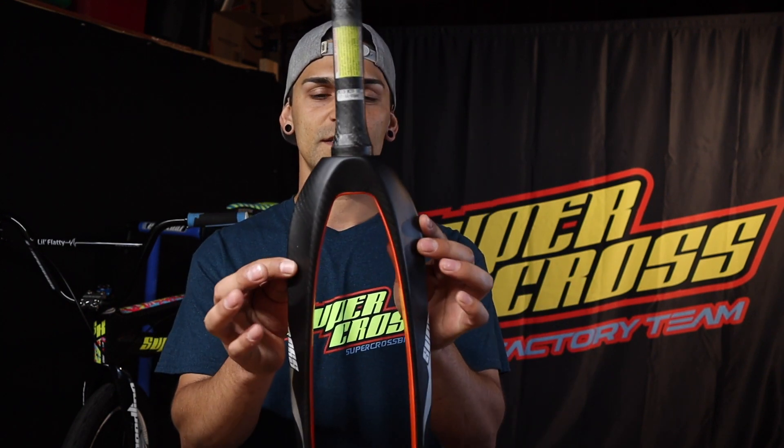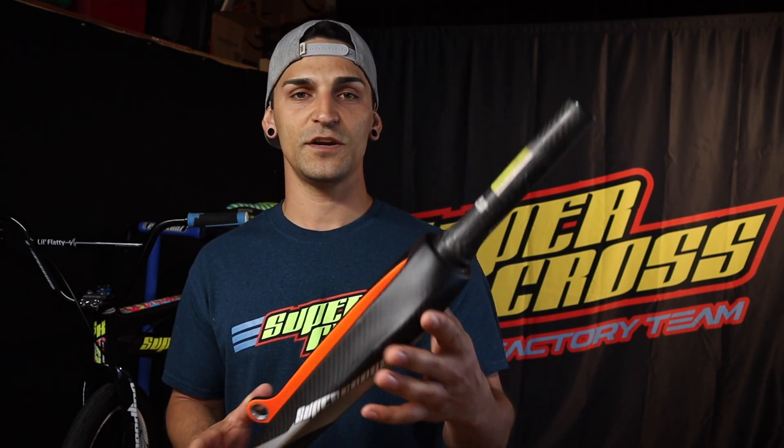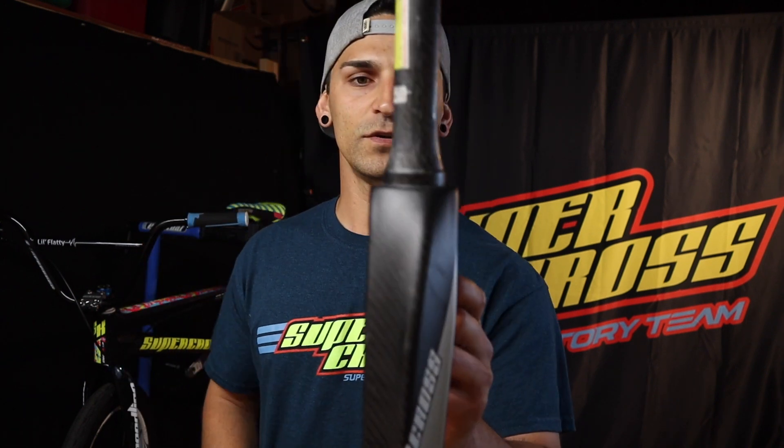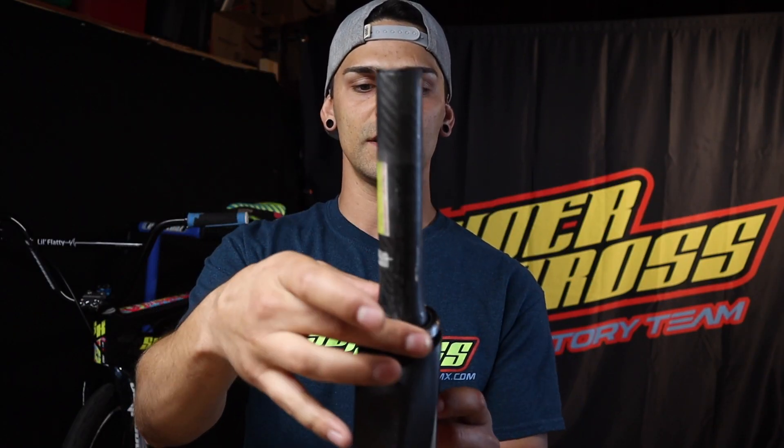If you did have the budget to upgrade to tapered forks, this is what they look like. These are designed to go on the tapered steer tube frames like the RS7 and BLK2 series. If you look closely they do have a taper at the bottom. On these, all you need is that oversized race that comes with your Speedline headset — slip it onto your forks like that, get your bearing, slip it on, and it's ready to be slipped into your RS7.